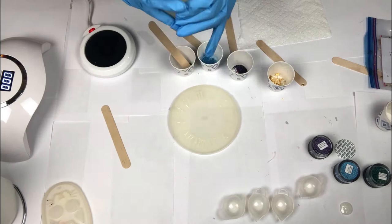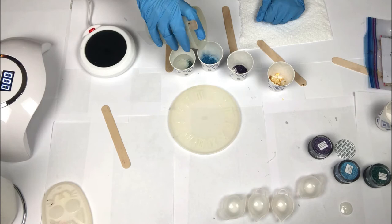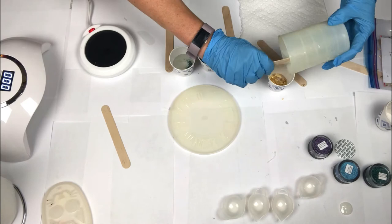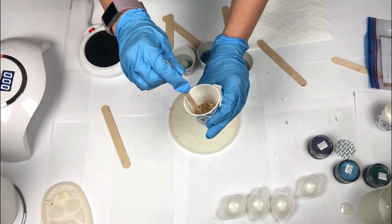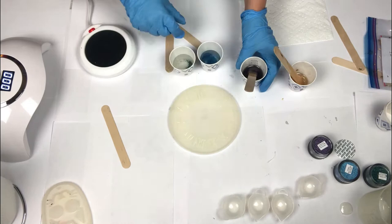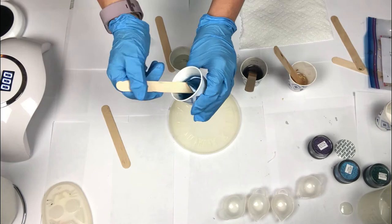Our resin looks good — it's nice and warm and the air bubbles have been minimized. I'm going to fill each cup about halfway, and when I get to the gold leaf cup I'll put whatever resin is left into that cup. I'll speed up the video for this next part. As I stir the gold leaf cup, I'm going to try to crush up those flakes. For all the resin cups I'm scraping the sides and bottom to ensure all the pigment powder is fully blended.